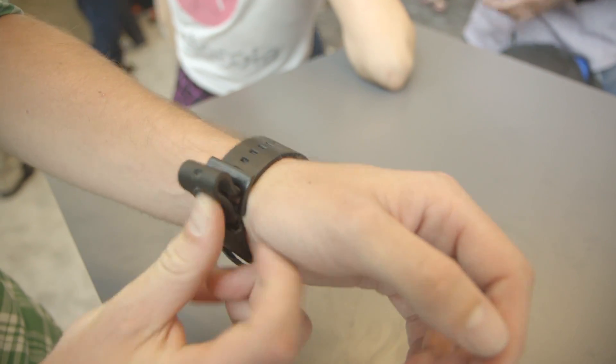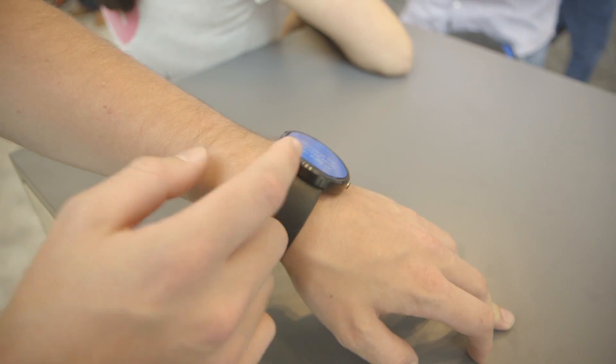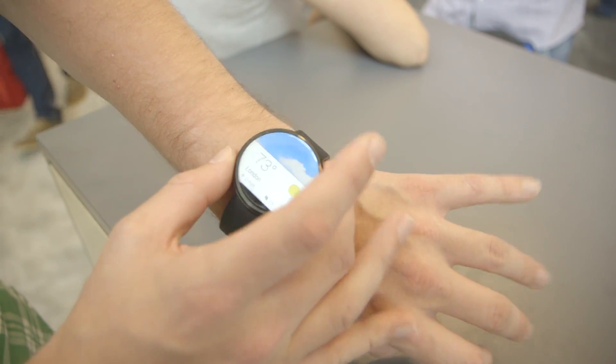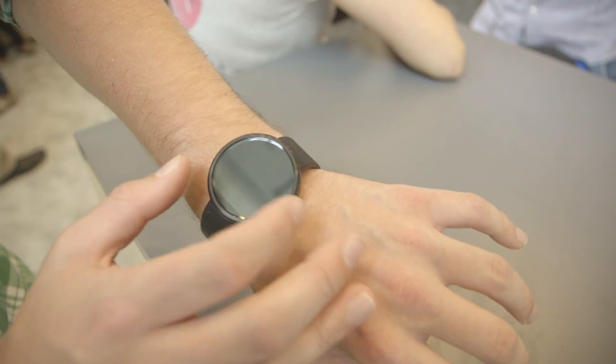The big thing about it is that it's not nearly as big as it looks. It actually feels pretty good — it's light and comfortable. It's made of stainless steel and has a leather band, and it comes in two different colors. I wear a watch that's not that much smaller than this, and it's actually considerably heavier. So it fits really nicely and it's much more comfortable than I thought it would be.